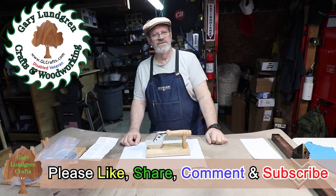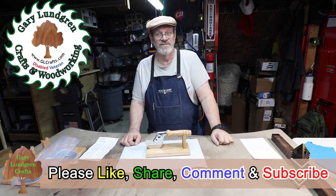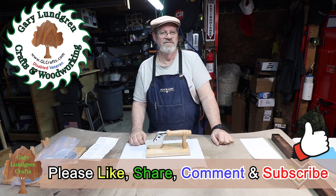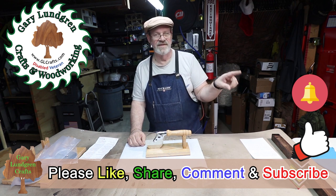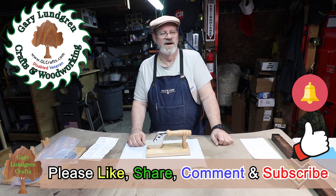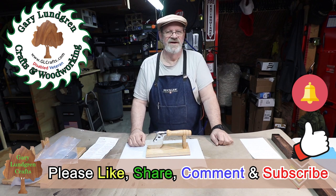Thank you for watching this video. I hope you enjoyed it and got some inspiration—maybe you'll make some pizza cutters for yourself or your friends because they make great gifts. If you enjoyed it please give me a thumbs up and a like, share it with your family, friends, and fellow craft enthusiasts, subscribe, and hit that bell icon so you won't miss anything. The subscribe button is right down on the lower right. Please give us your comments—we love to hear what you want to see. And as I say in the Red Green Show, keep your stick on the ice.